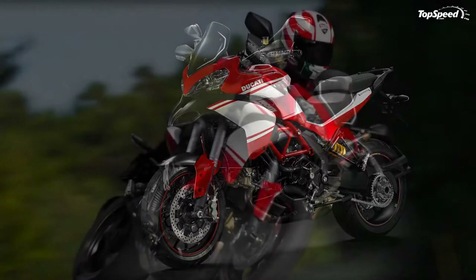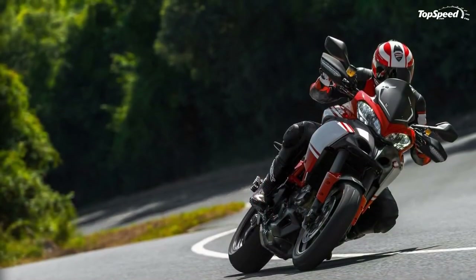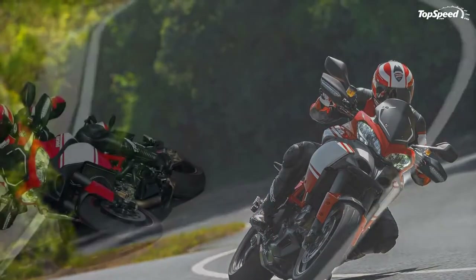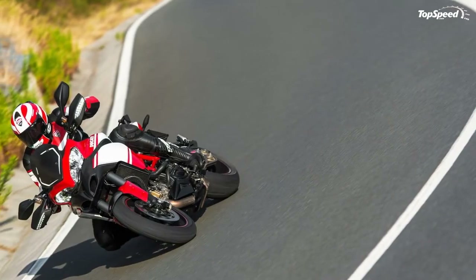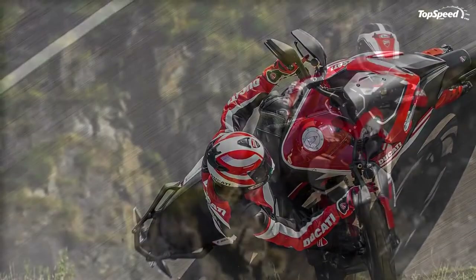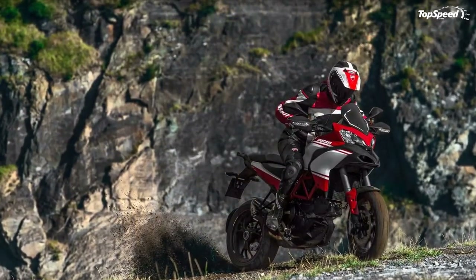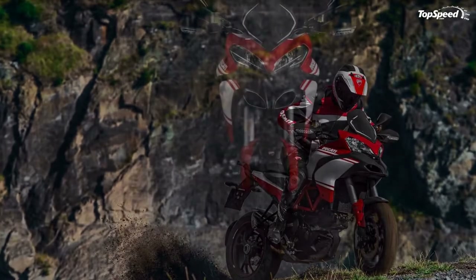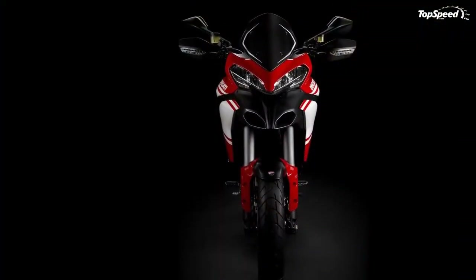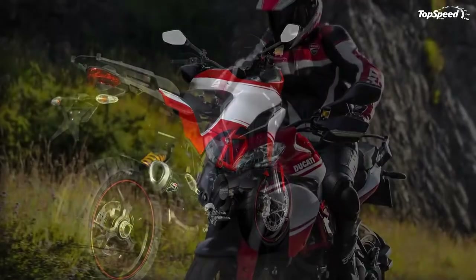The 2013 Ducati Multistrada 1200S Pikes Peak. The new Ducati Multistrada 1200S is an attractive replica of the Multistrada model that has been victorious in the Pikes Peak Hill Climb. The motorcycle features a sporty design language which combines a dynamic form with smart functions and superior performance. At the heart of the bike is the Testastretta 11 degrees engine introduced in 2010.